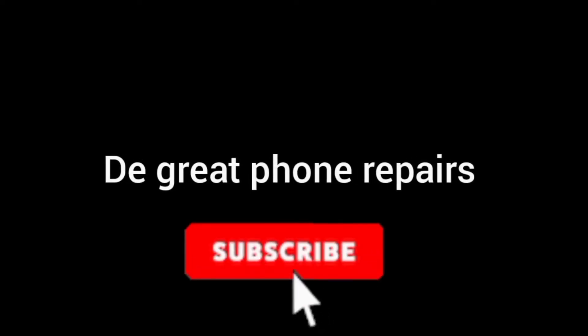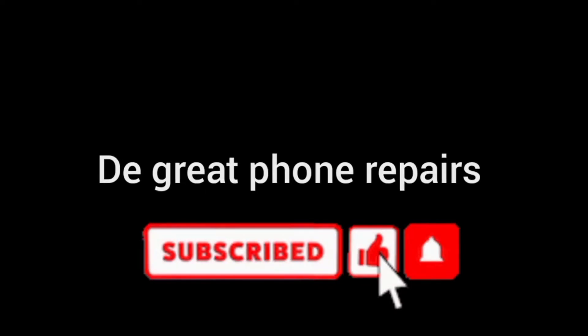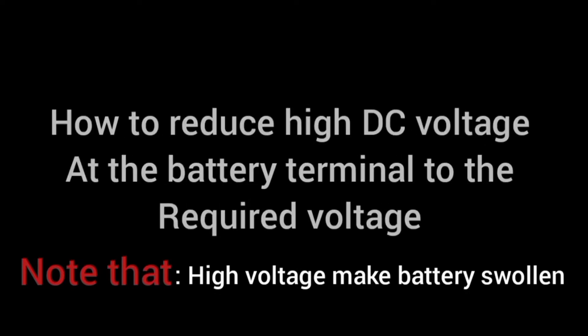Welcome back to my channel, The Great Phone Repairs. If you're new here, please subscribe and hit the notification button to get notified when I upload a new video.